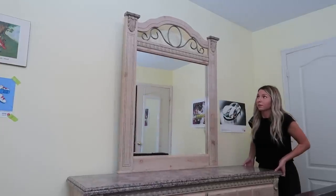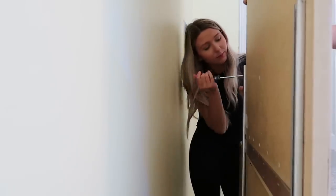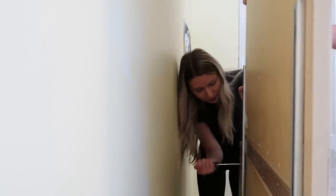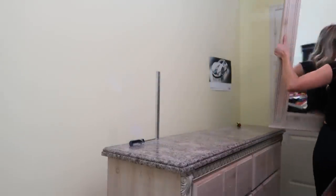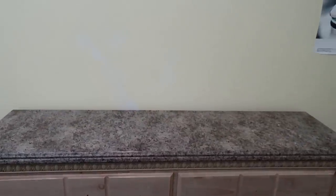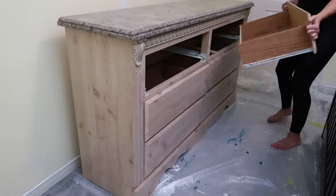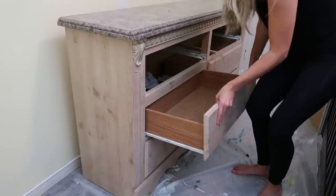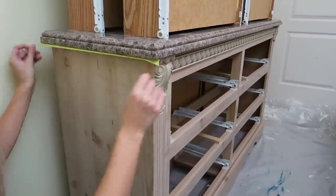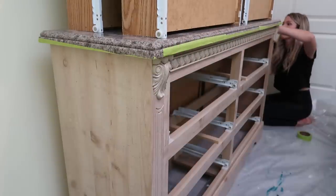The first thing that's going to make a big difference is removing this mirror. I'm pulling it away from the wall to unscrew the screws at the back, and the mirror pops right off. I'm bringing it to the thrift store so someone else can use it. Look at the difference — this dresser looks so much more modern already! Now I'm removing all the drawers so I can paint them individually. I've got a tarp on the floor to protect the carpet, and I'm taping off the top so it doesn't get any paint on it.